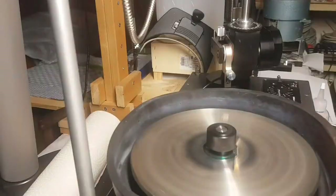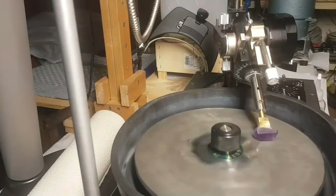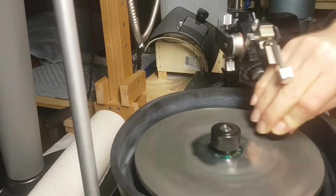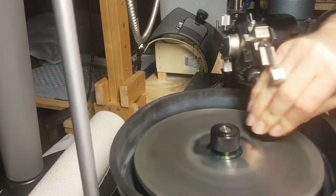Preparing the bed lap with some oil and 8k diamond. Now I start pre-polishing the facets with fast movements at low speed.